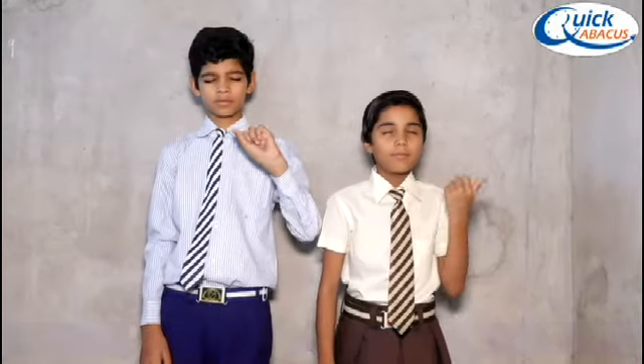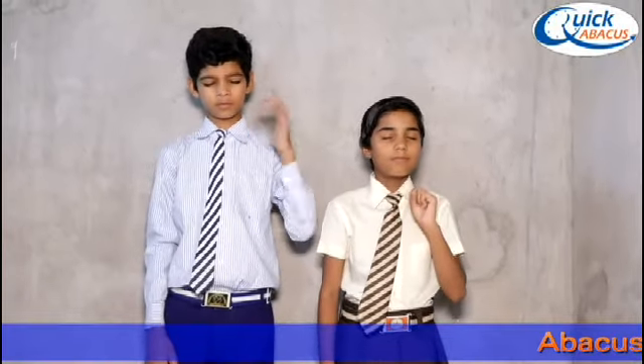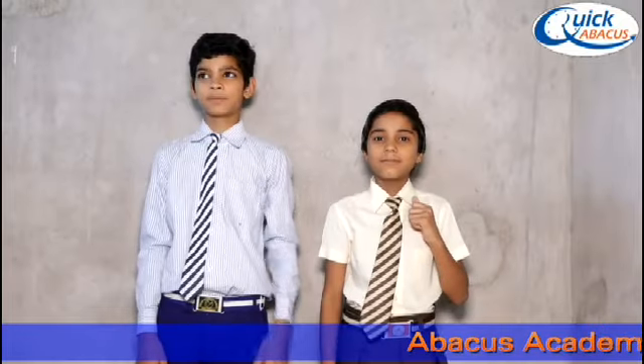Plus 41 minus 21 plus 20 plus 50 minus 40 plus 20 minus 10. Answer is 60. 60 is right.